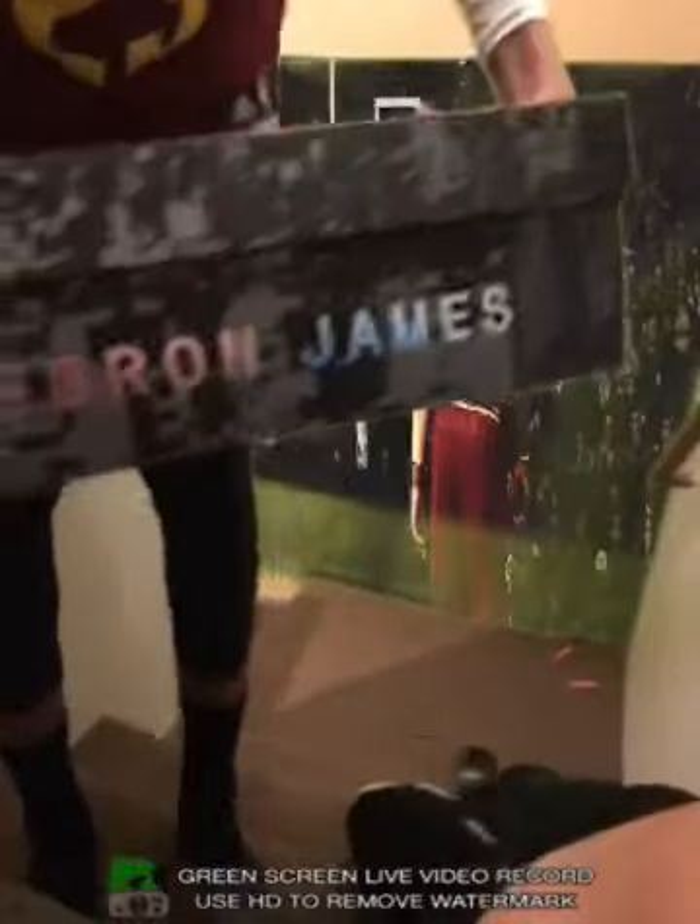Look at this box. Looks like similar boxes to his last shoes. I'm scared. I've never had a pair of LeBrons before.